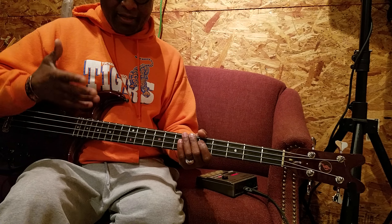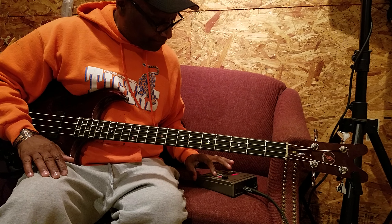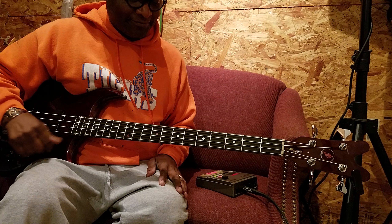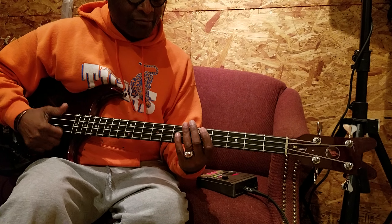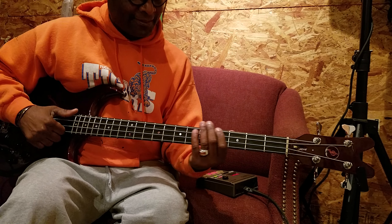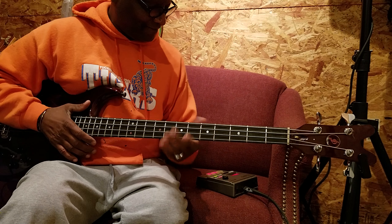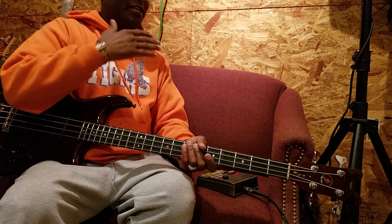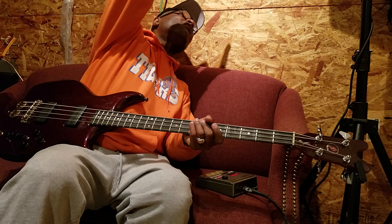Let me do it again. Let's do it with the drum machine. I hope it ain't too loud. Let's try it. You got it. Let's take some of the bottom off because I can hear that bottom rolling way over here.